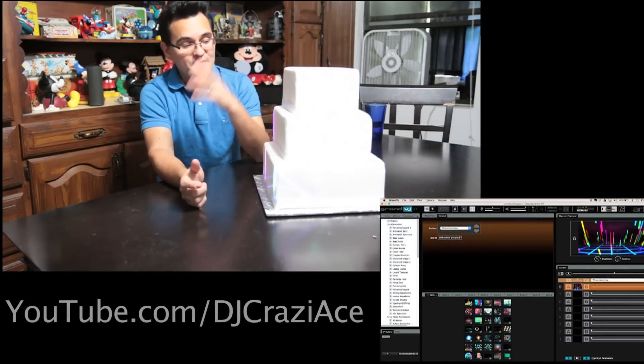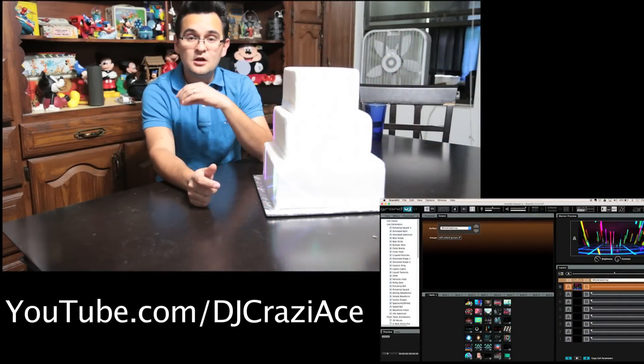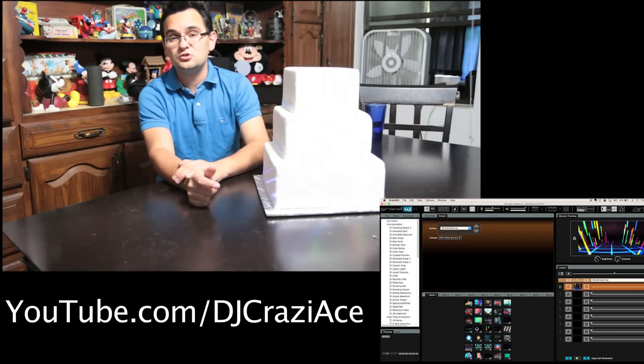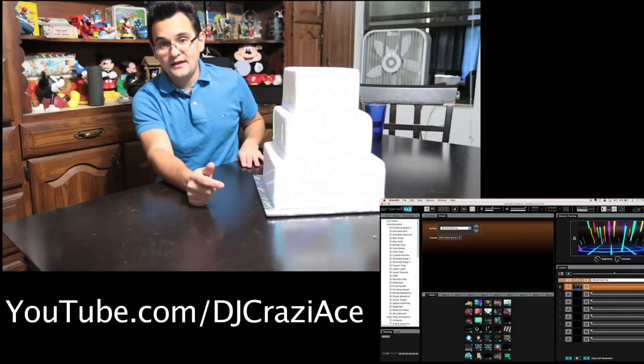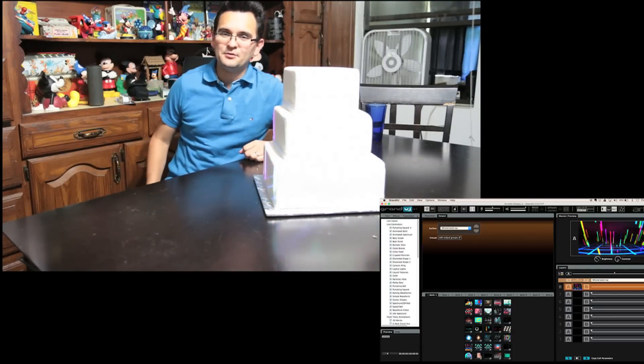Essentially what we're using is Grand VJ XT — there's also Media Master, but both softwares are insanely powerful. XT is very affordable and you'll be able to do projector mapping right away. Make sure you get that XT plug-in. My name is Ernaldo Walkman — thank you guys so much for tuning in. Make sure you subscribe to my YouTube channel, my username is DJ Crazy. Thank you all so much for tuning in to the Disc Jockey News Virtual Expo. Grand VJ XT distributed by ADJ — cake not included. Thank you all so much, good night and God bless.